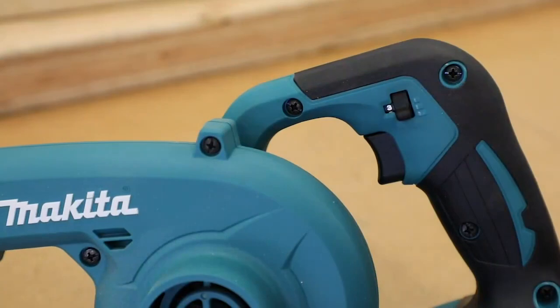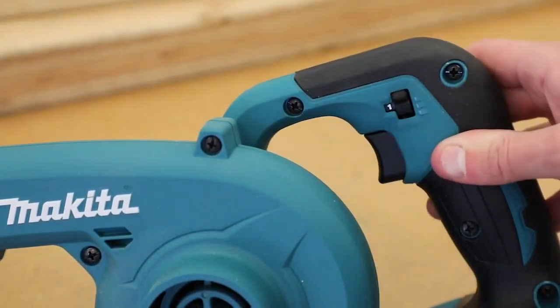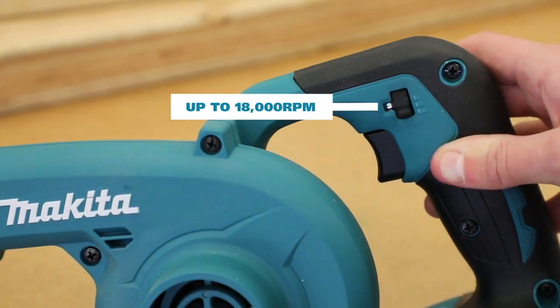Both blowers feature three-stage speed control and a variable speed trigger, giving the user full control, allowing them to switch between the low, medium and high speed settings.